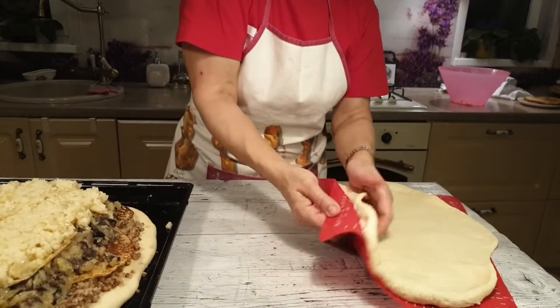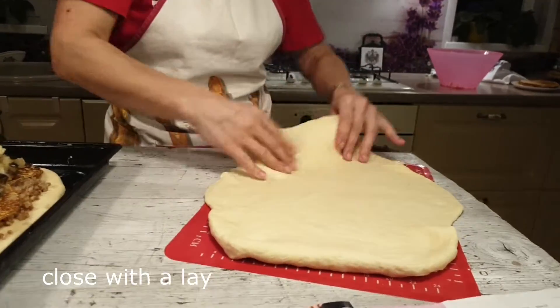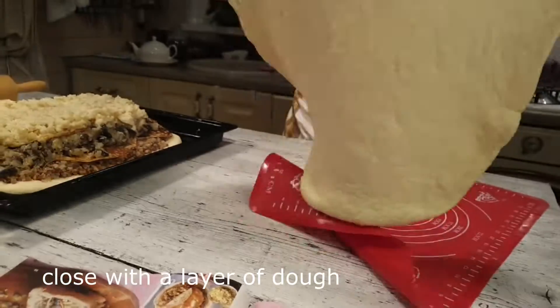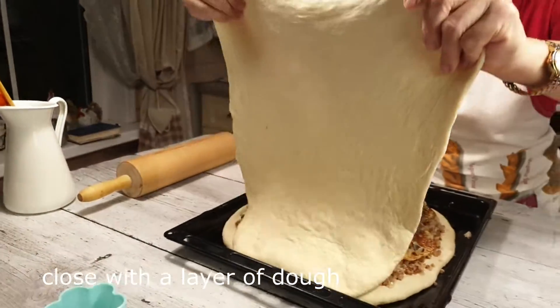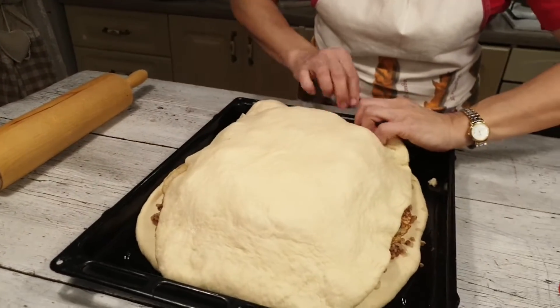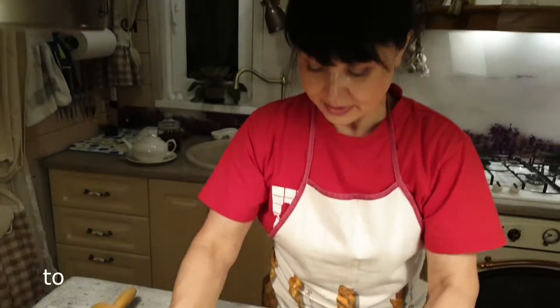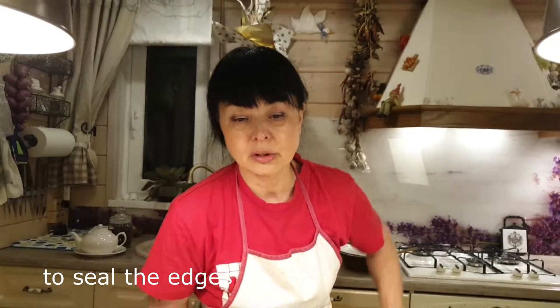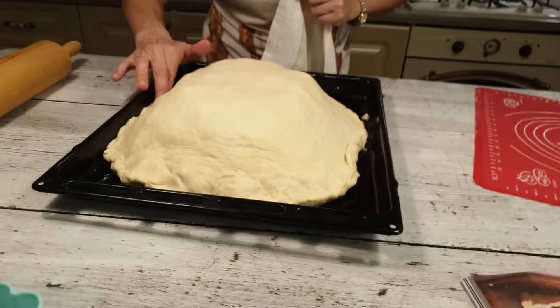Тесто немножко подрастяну — оно должно покрыть всю кулебяку. Аккуратно закрываем, скрепляем края. Закрываю кулебяку полотенцем и даю расстояться минут десять. Тем временем приготовлю чай — он необходим нам для смазывания.